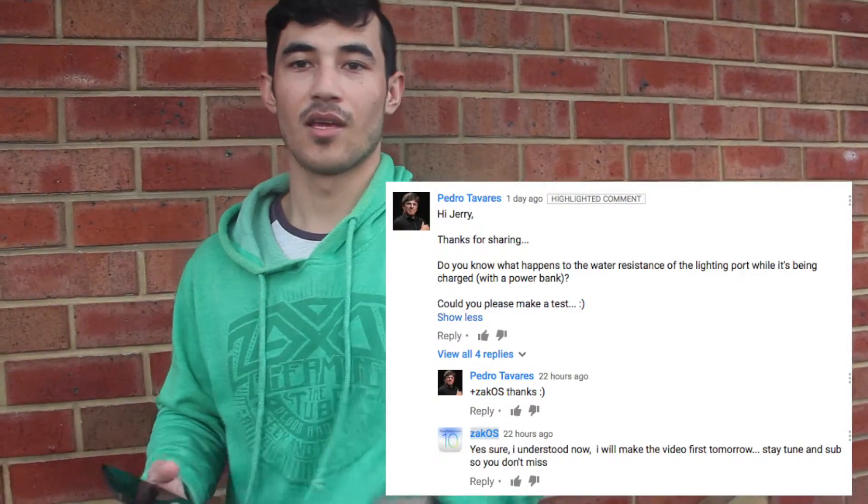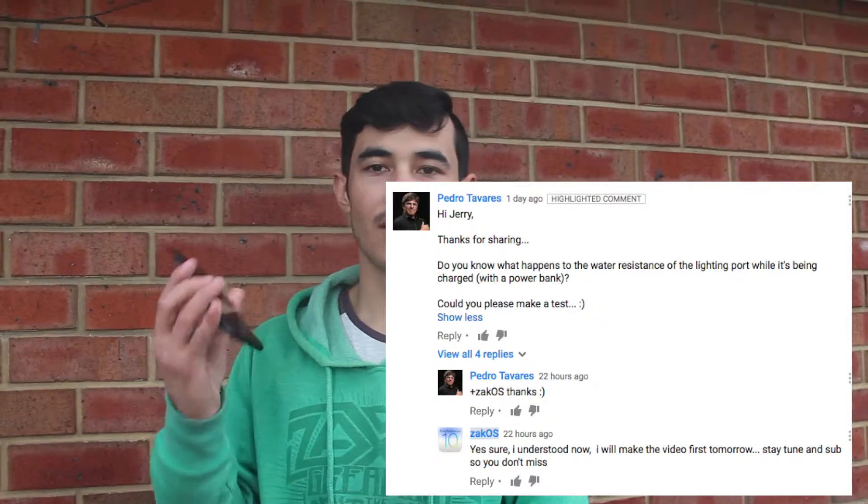I put a video yesterday about the iPhone 7 waterproofing — it handled pretty well. But someone requested, a sport teacher who does vlogs, whether they could use it under the rain and charge it as well. So I'm going to show you that, we're going to see if it works.